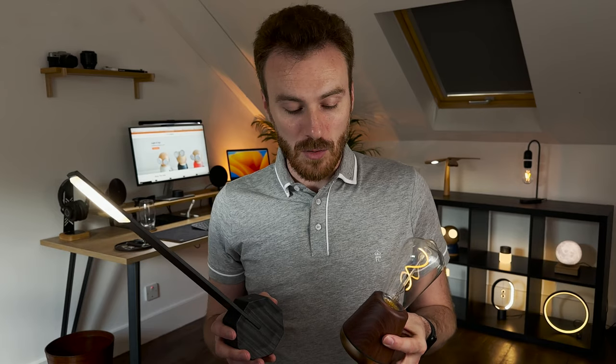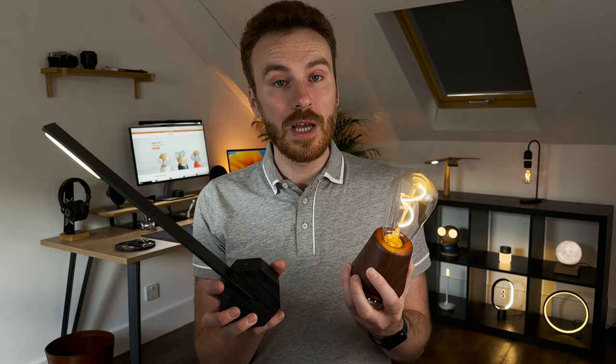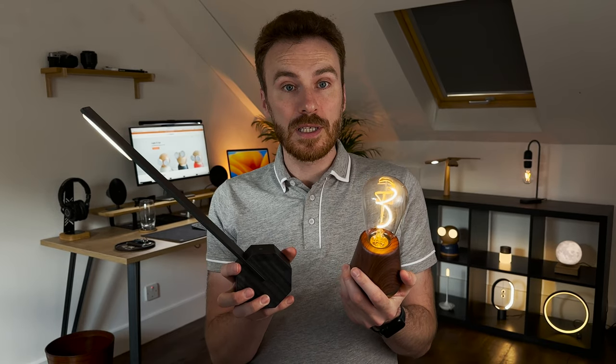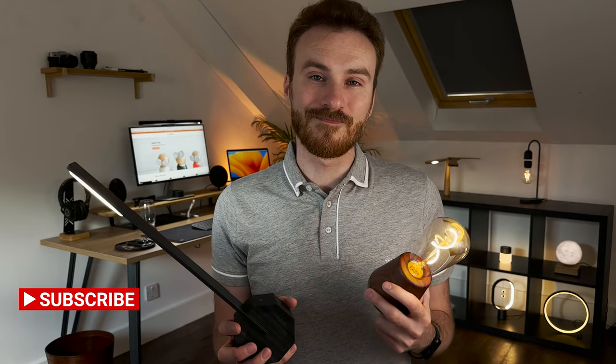There we have it — two of the wonderful lights over at Blankspace. I will link them both in the description below so you can have a look online and see them in all their glory. We'll be back soon with more videos and more lights, so please stay tuned. As always, thank you so much for being here, and if this has been useful to you, please do hit that like and subscribe button. It does mean the world to us. Thank you again.